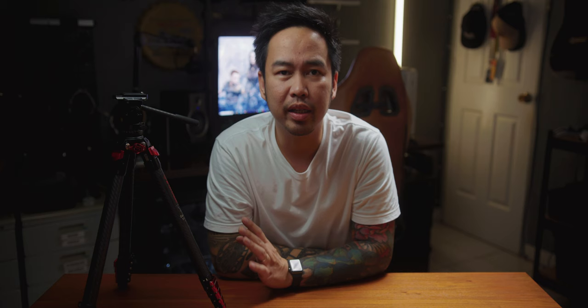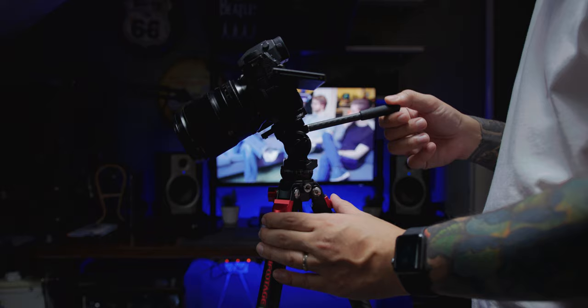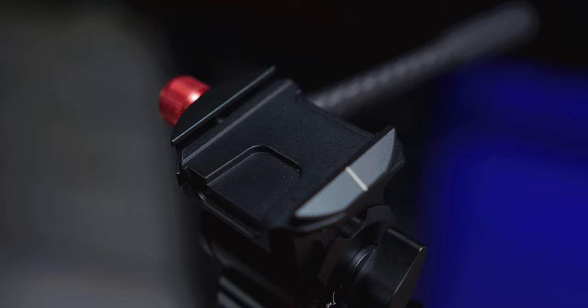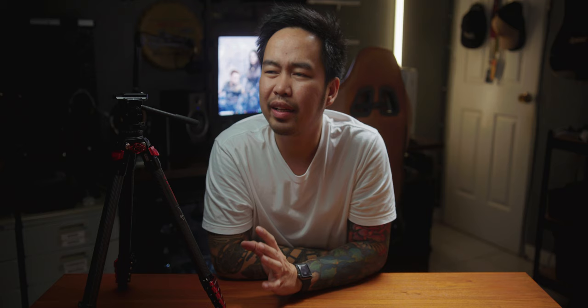The iFootage Gazelle TC3B comes with a new Komodo K3 fluid head. And isa ito sa mga pinakagusto kong parte nitong tripod na to because it's perfect for video shooting. This Komodo K3 fluid head is small, yes, but it really is a proper fluid head. Sobrang buttery smooth ang panning and tilting movements mo dito — this is one of the smoothest fluid heads na nagamit ko in my entire filmmaking career. Of course, it has a pan knob and a tilt knob. This fluid head also is Arca Swiss plate compatible, and isa pang maganda dito is you can fully tilt your camera to shoot top-down shots.